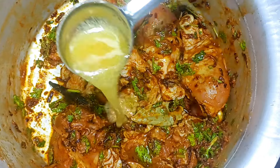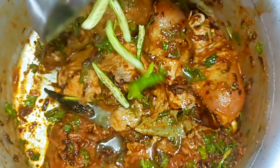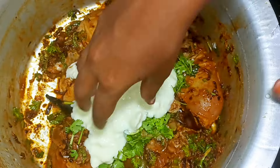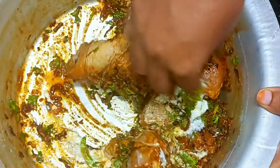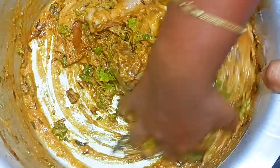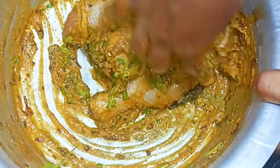I'll add a spoon of this. If it's done in about 3 minutes, you can pour it. Give it a bit more time — I'll make a little bit more. It's the best flavor. This is the best flavor to make it happen.